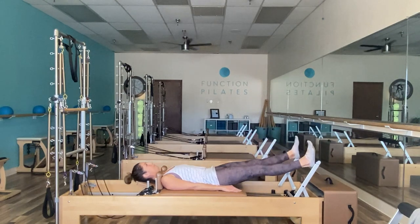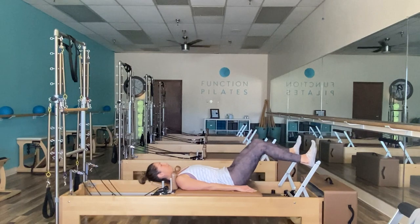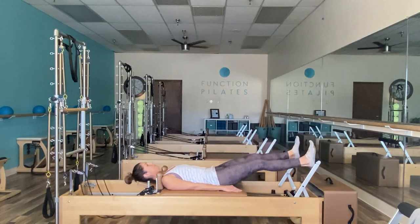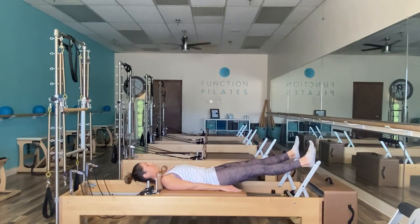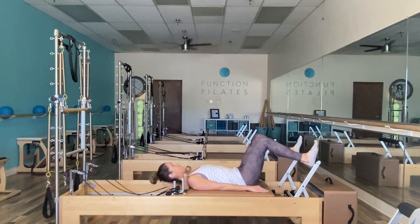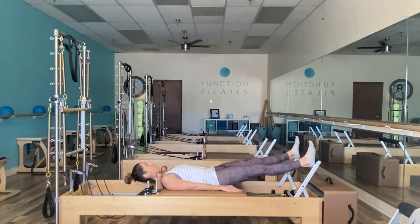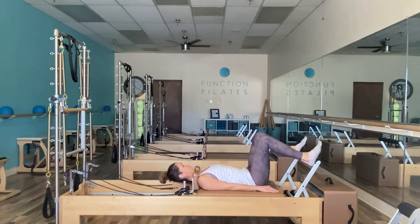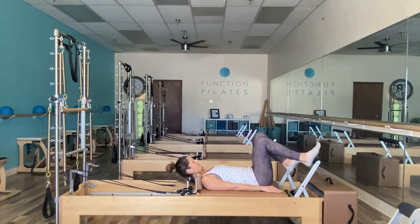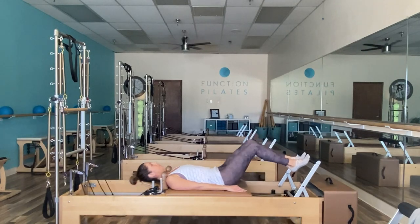Exhale pushes out, inhale brings you back in. From here we're going to take our heels out nice and wide and stay parallel — meaning let's not turn those knees or toes outward, but again allow the knees and toes to look directly up towards the ceiling. Exhale sends you out, inhale brings you back in. Keep connecting those ribs together, pulling your abs down and in towards the floor.